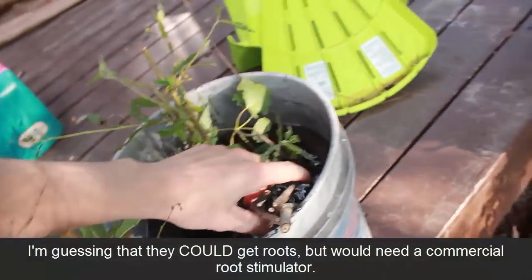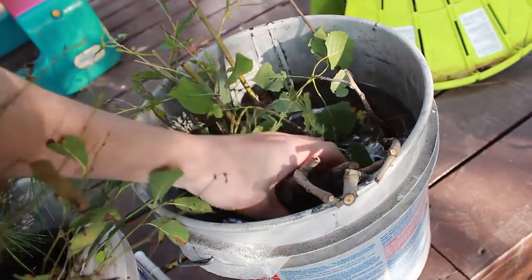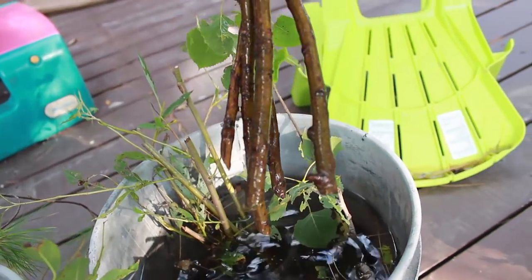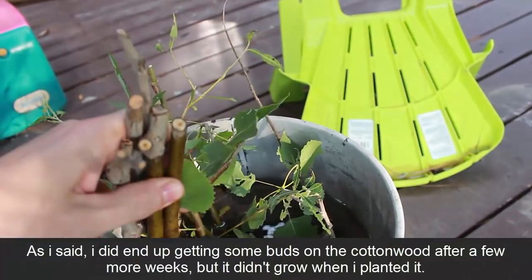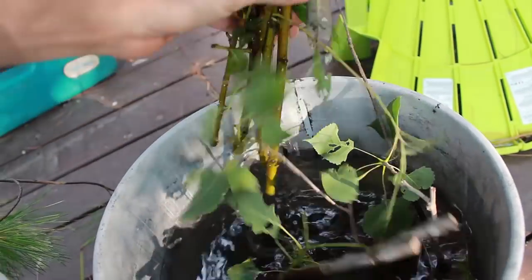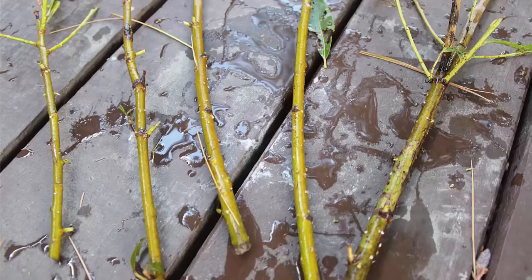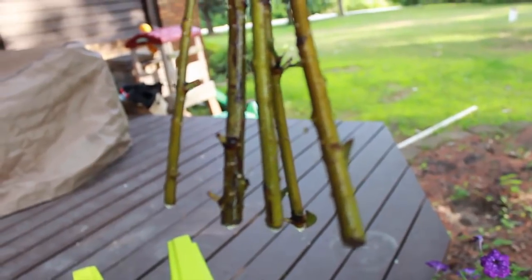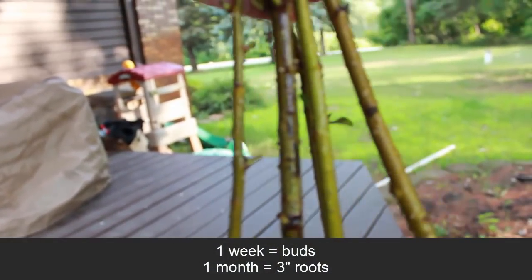In this bucket I have cottonwood and willow. These have been in here for a couple of weeks. Cottonwood — no roots I can see. But these willow trees I put in about a week ago and already I can see buds forming on them. I didn't put them in any root promoter or honey, just stuck them in water, and these are coming in great.